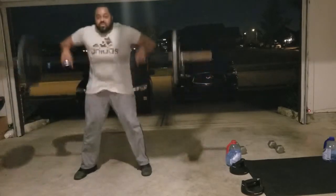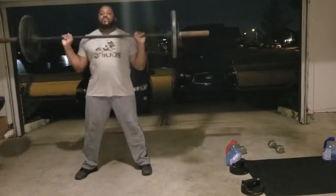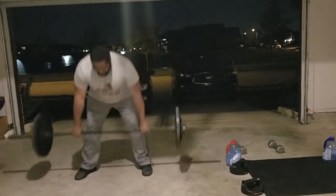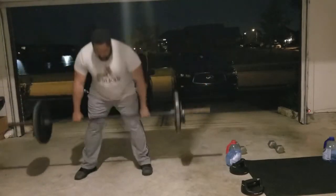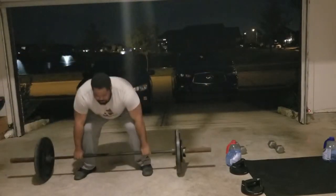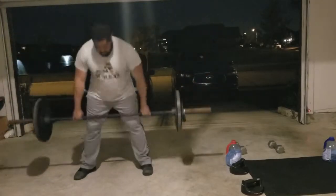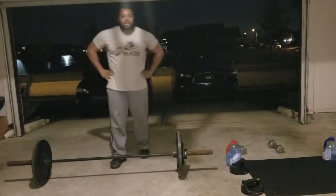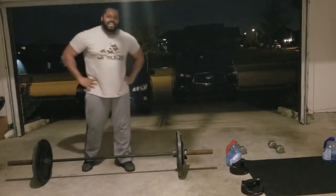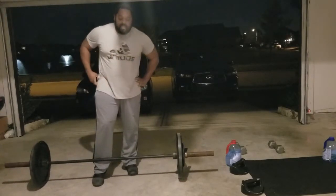Counting through ten power cleans: one, two, three, four... We're doing full body. Don't pause on it, we're going to keep it going. Keep it hardcore. Let's go ahead and jump straight into squats.